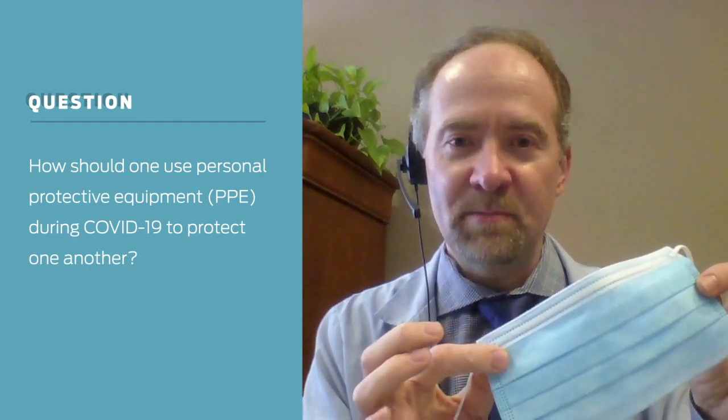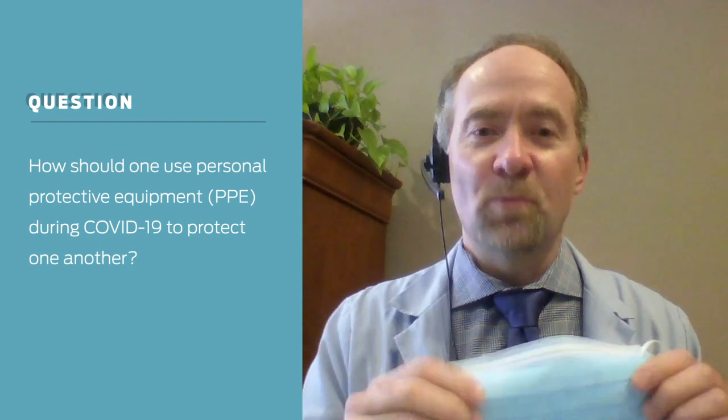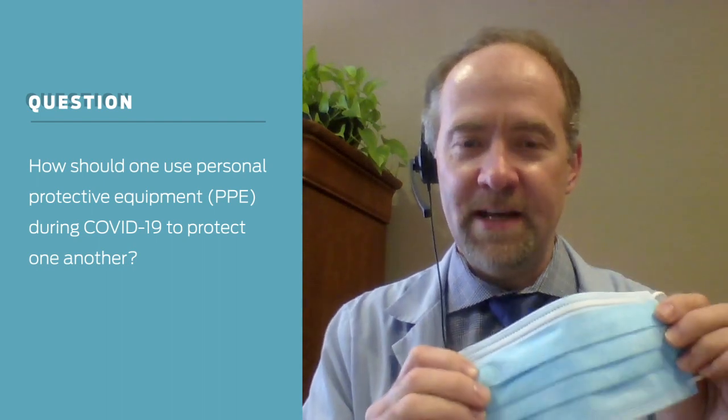Put this mask on before you leave and don't take it off until you get home. Wash your hands before and after touching the mask, because the mask is considered contaminated.